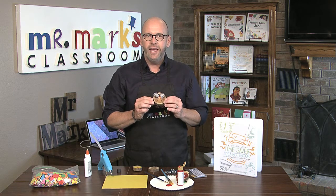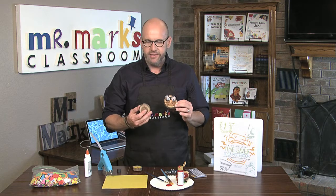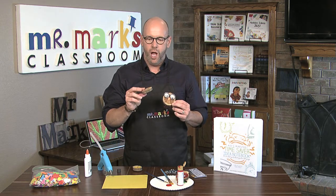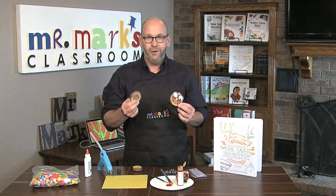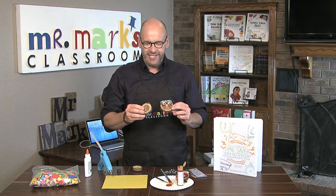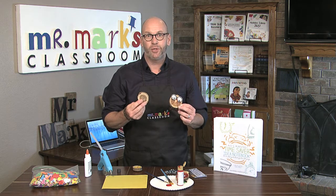Isn't this cute — this little owl? It's made with little slices of wood. You can buy these at Hobby Lobby or a hobby store, or you can go out and cut them yourself. Maybe you know somebody who could slice these up for you, and that would be even cheaper — free, even.